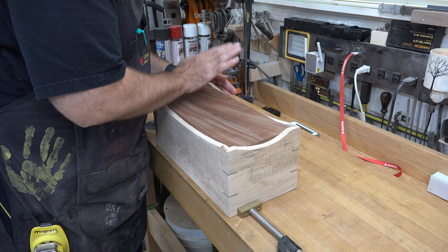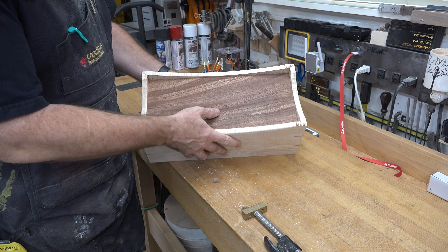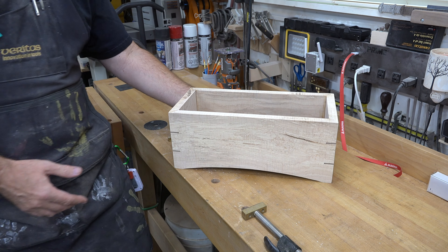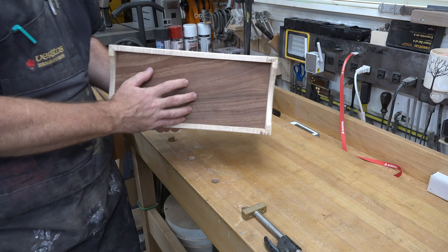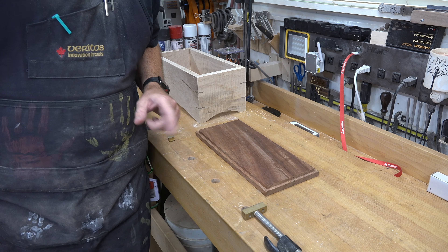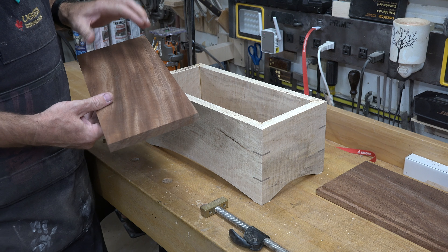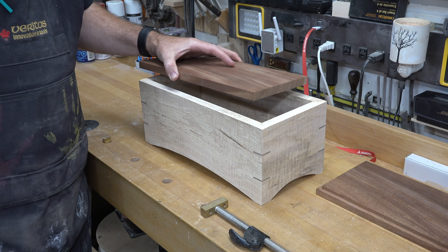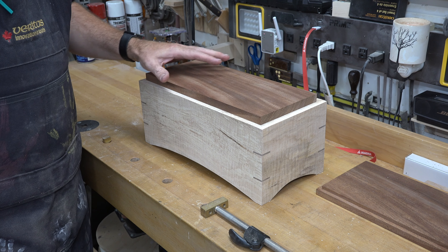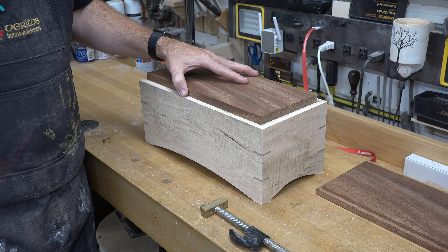The next thing I want to work on is the bottom of our piece. This tongue drum is a sealed unit, so I have a piece of three-quarter inch mahogany cut to fit perfectly inside — six inches wide and 14 inches long. The problem is when you sit it in place it sits proud of our arches, so I need to cut a quarter inch by quarter inch rabbet all the way around the edges so that it will sit flush inside and be concealed.